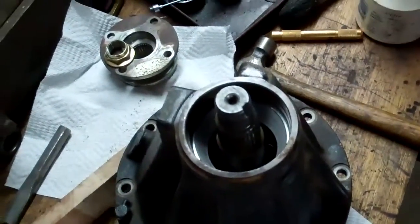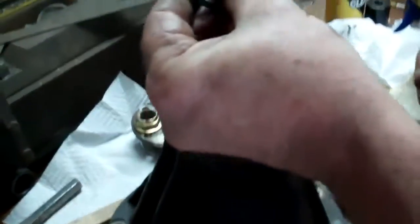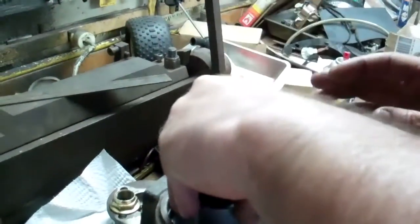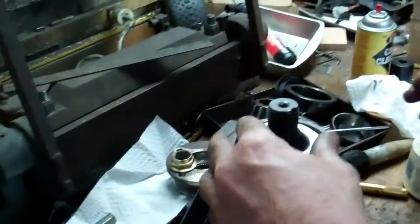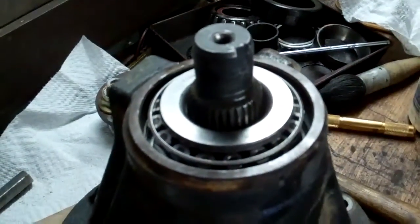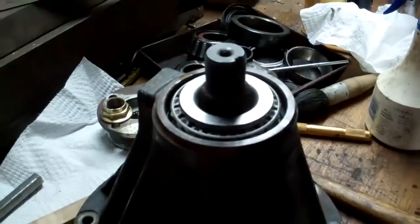I've got the pinion installed into the housing, and the next thing to do is drop in the crush collar. On these Toyotas there are two spacers that go in there, so you can just drop all that down like that. The next piece to go on is the smaller bearing, and that's not as much of a pressed fit onto the shaft as some of the other bearings are.